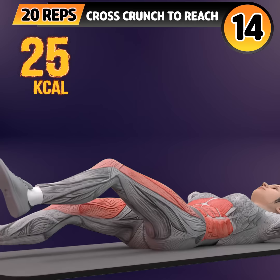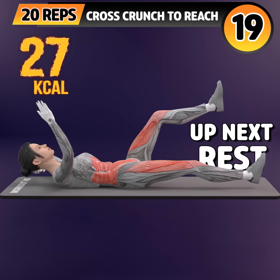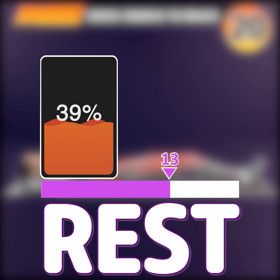13, 14, 15, 16, 17, 18, 19, 20. Rest time.